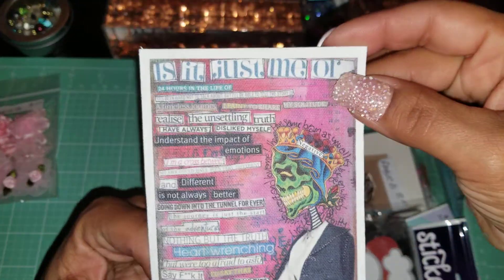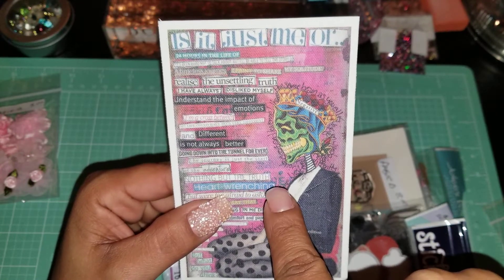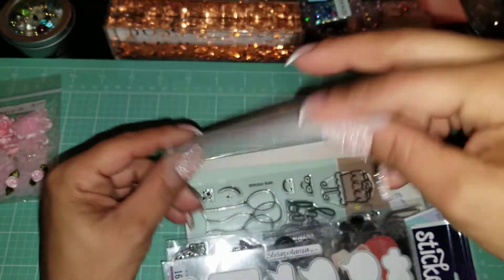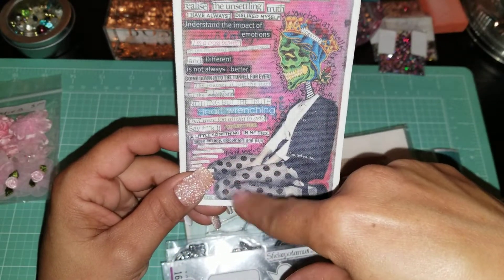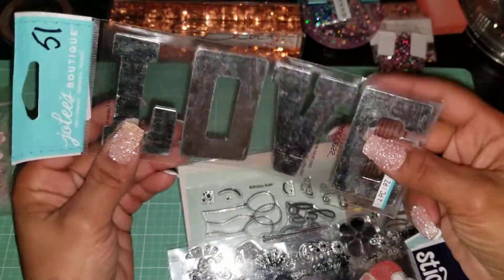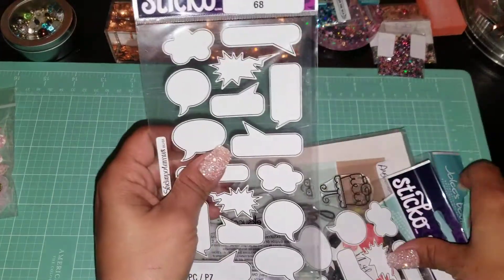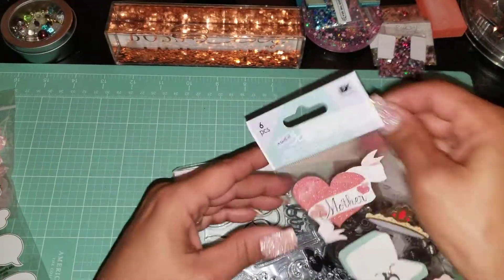I got some cute ones here too. Then I got this — it's like a sticker, a peel-off sticker. I don't know if I'm going to use it for a card, but I think if I have a big enough resin piece I'll put it on that. I just liked everything on it, it was really cool. This love metal embellishment I think I'm going to put on some wood — it's actually a sticker.